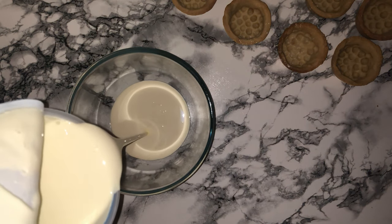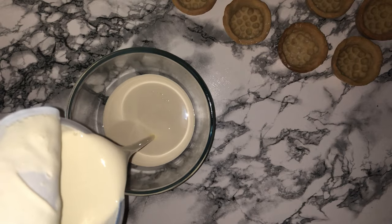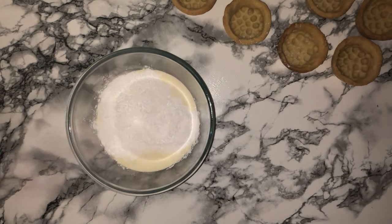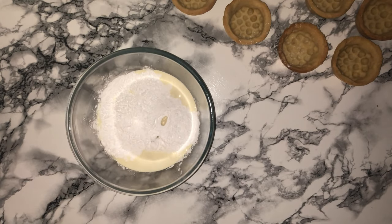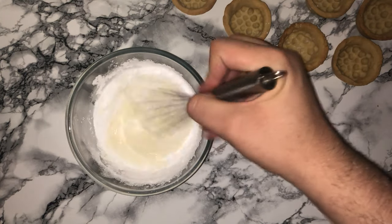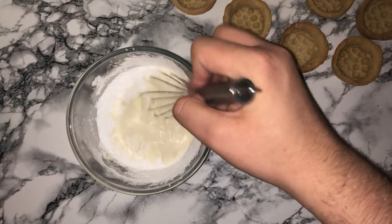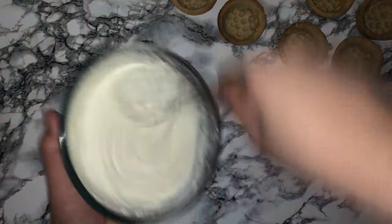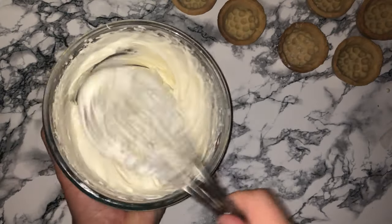To make the whipped cream filling, place your double cream into a medium-sized mixing bowl along with the icing sugar and vanilla extract. Give it all a good whisk until it reaches stiff peaks consistency, or has just become thicker. Don't take it too far as otherwise you'll start to make butter, and nobody wants that.